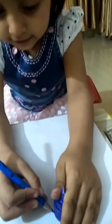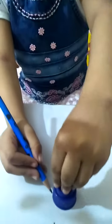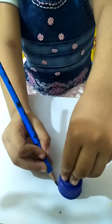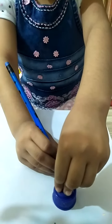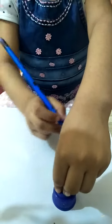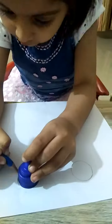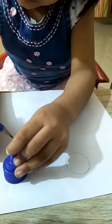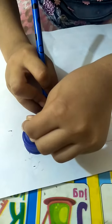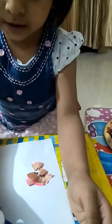Make circles, like this. Make circles. Let's work.